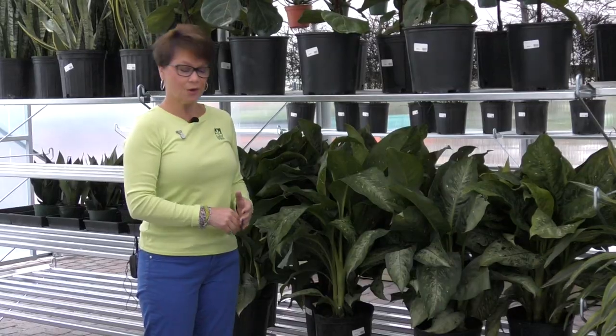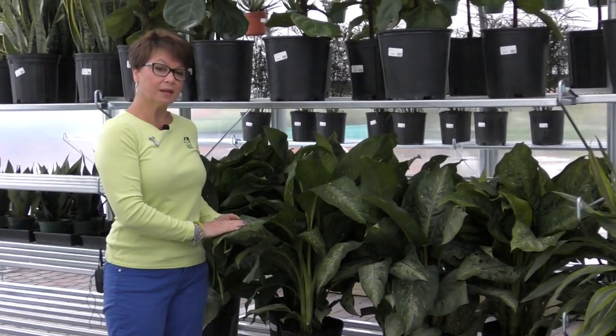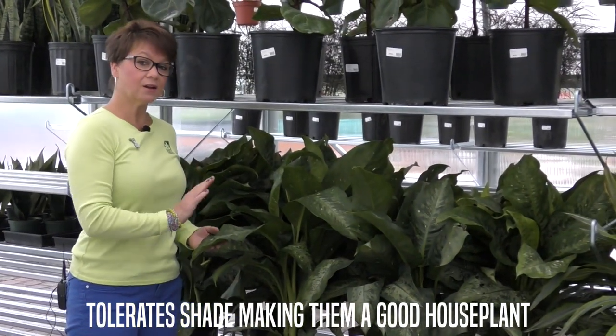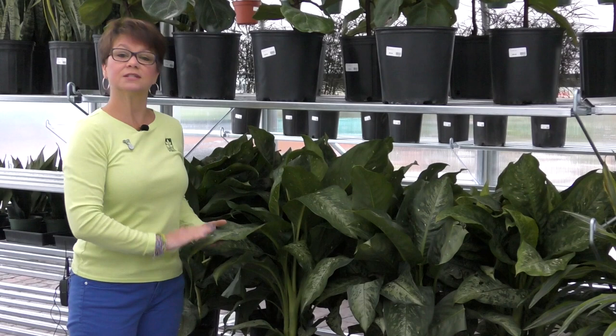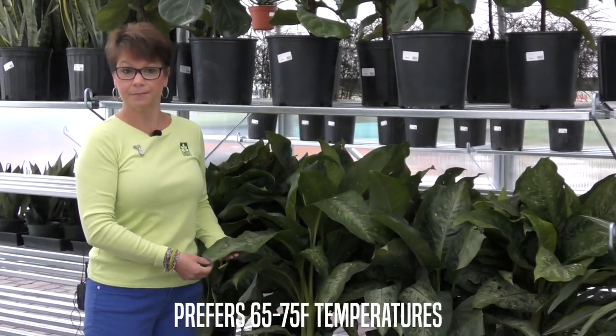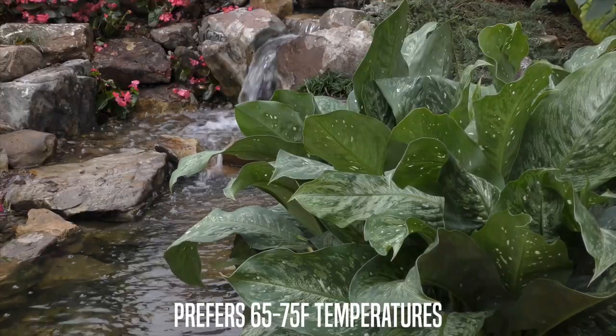The Dieffenbachia is also going to have these speckled leaves. They'll be more prominent if there's more light given to this plant. It's not direct sunlight — just a bright situation. Low light this Dieffenbachia will tolerate, but medium light is going to cause your leaves to have more speckles on them.